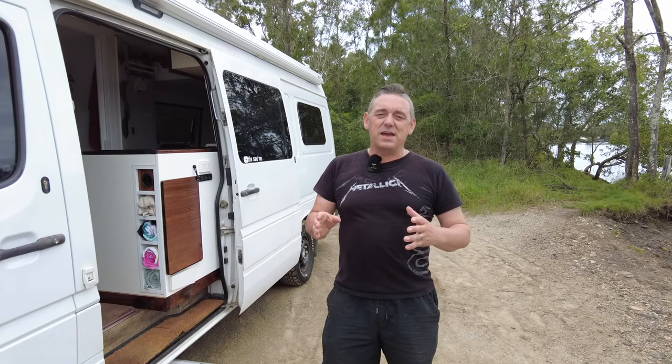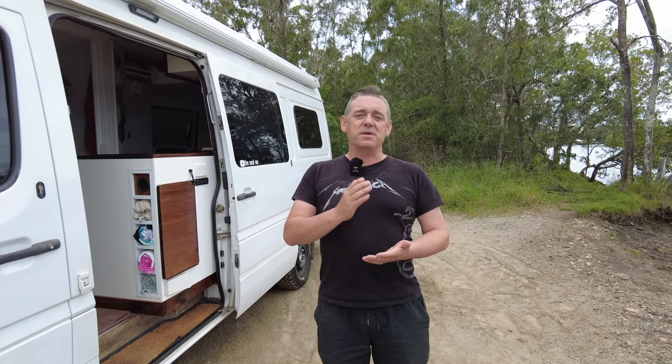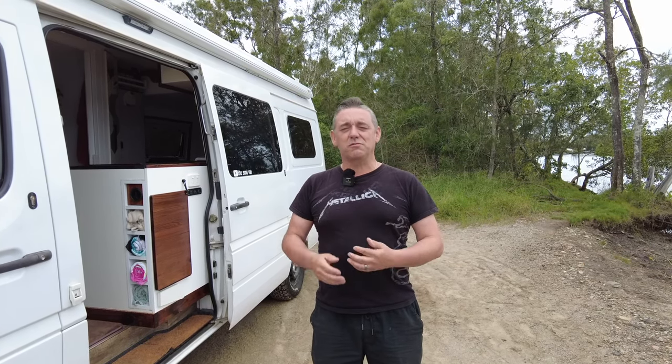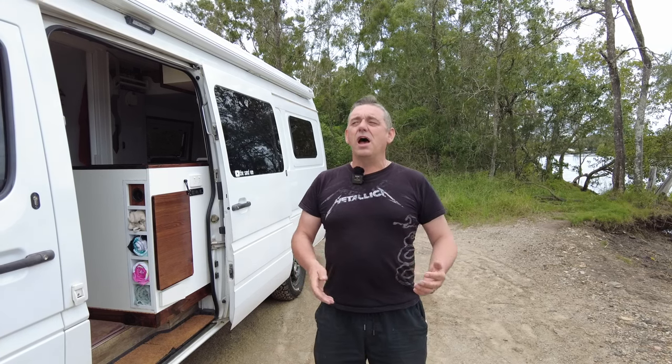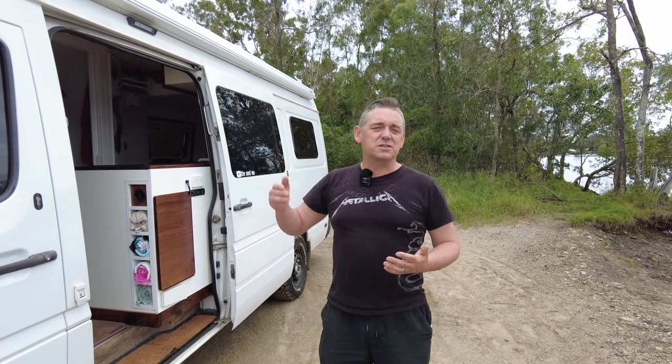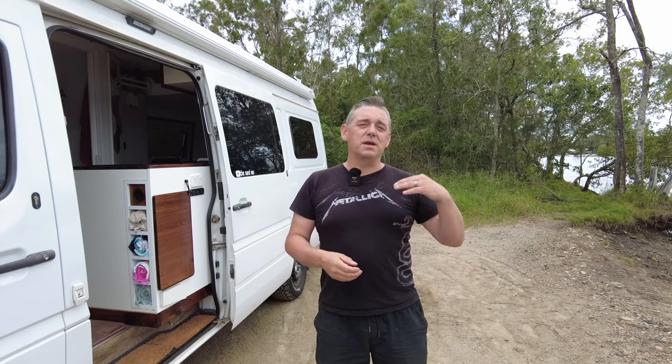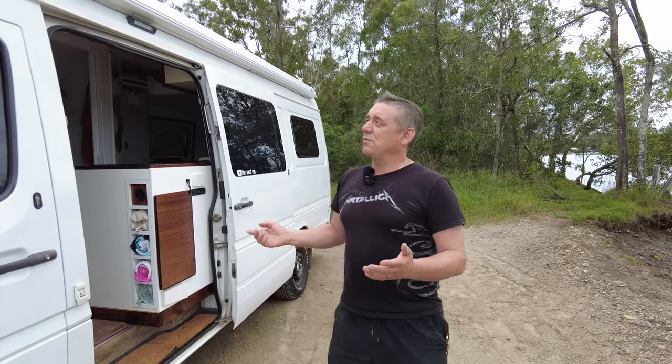We're here on the outside of the van, and before we get this tour started I'll mention we're going to be doing another episode after this giving you a rundown of what everything costs. So if we're going a bit fast, especially with things like the Skylight and the Maxair fans, they will be included in the next video and you'll be able to find out how much they cost and where to get them from.